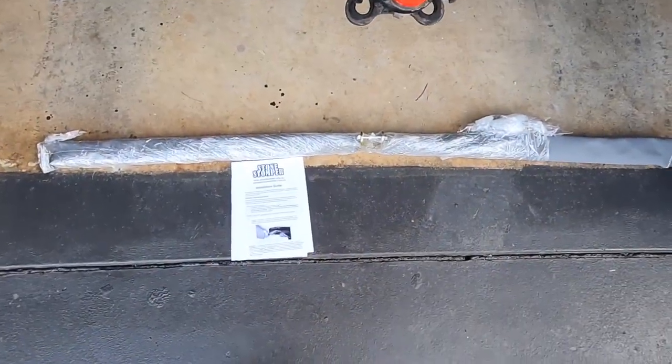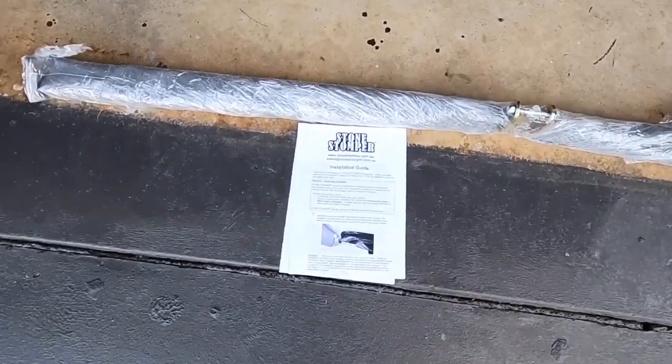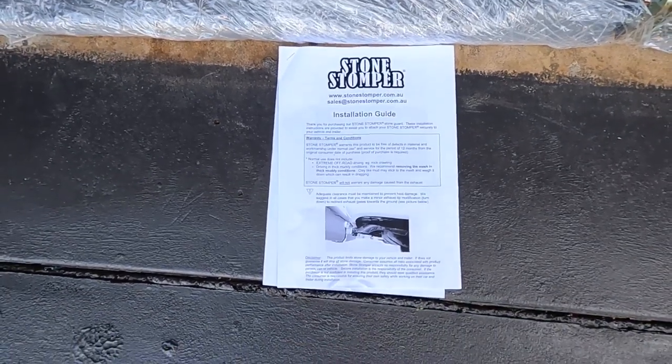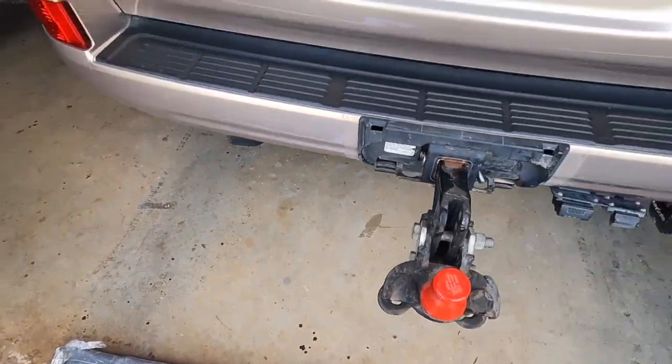It comes all nicely packaged — a few pieces all wrapped in plastic. Comes with a set of instructions. If we get stuck we'll read those; we'll see how we go without the instructions first.